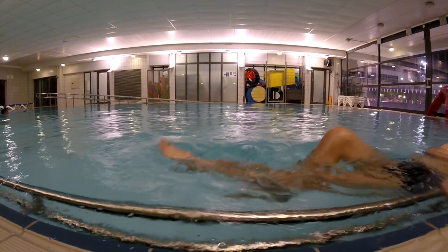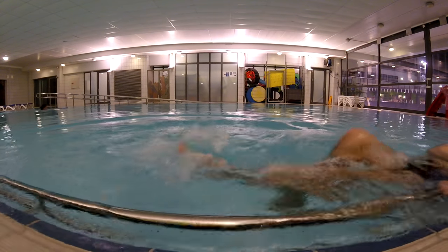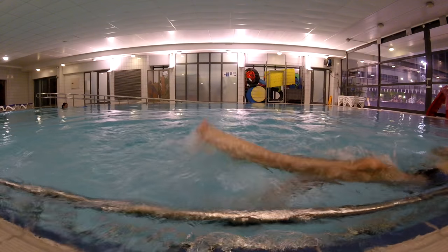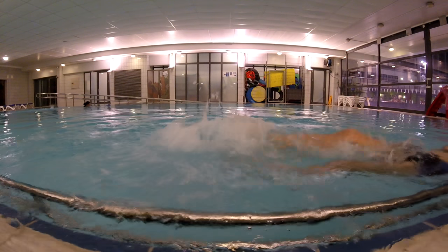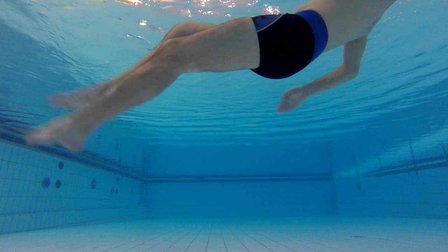The next step is to stretch your feet and start kicking with your legs. If you're feeling a bit unsecure in the deep end of the pool, try doing this on the shallow end where you can reach the bottom. It is very important that you stretch your feet to get any power in the water.